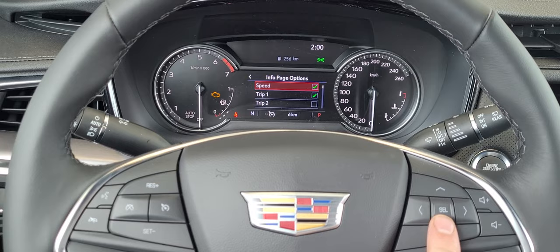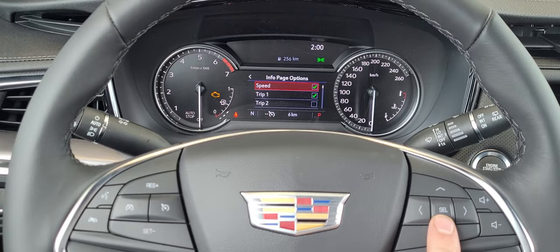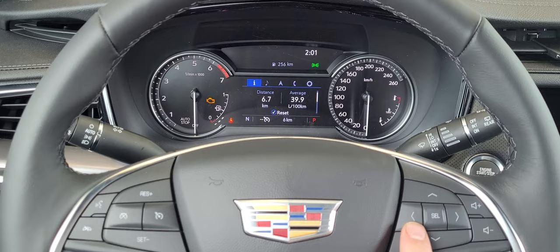We're going to make sure speed is turned on. Now when I back out of this entire menu all the way back to the info page, right up at the top is your digital speedometer.